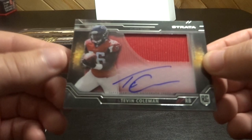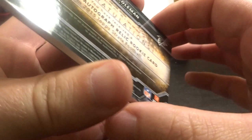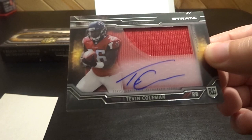And then the next one is a Tevin Coleman autograph jersey card. That's pretty neat.